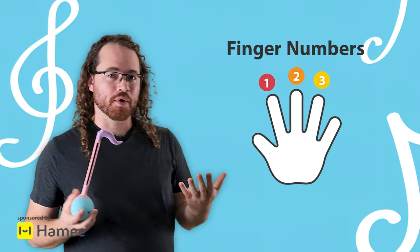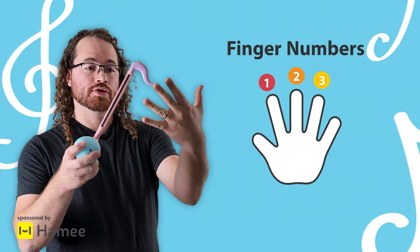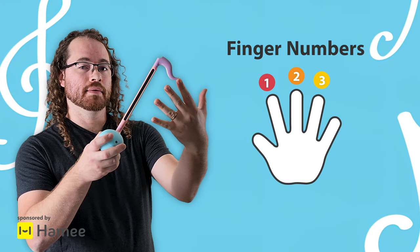From now on we're going to refer to the fingers by their numbers: three, two, and one. So three, one.